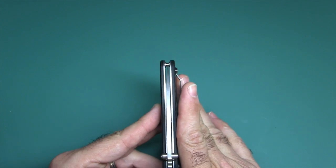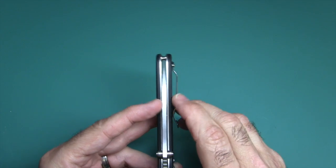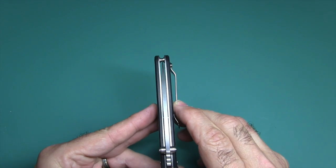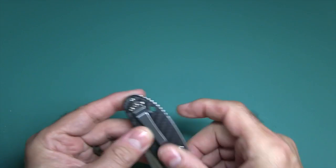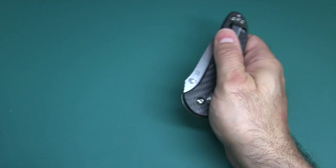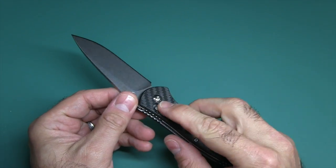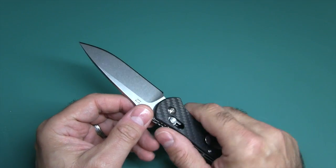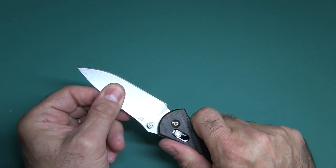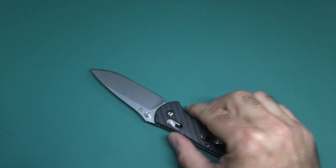Let's move on to the actual testing part of this video. Blade centering is perfect. Lock-up retention is very good, typical of an axis lock. If you give it enough of a whip, you will get it open — so you can still do that. The omega spring tension is perfect on this. No up and down play. No side to side play. Just perfect.